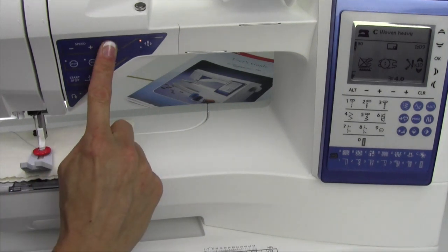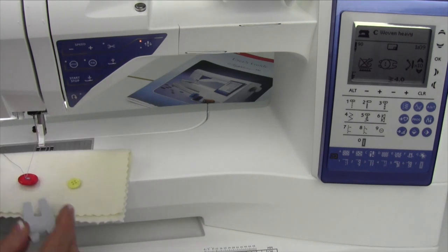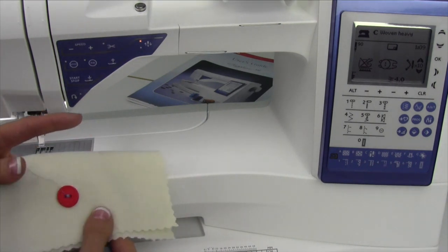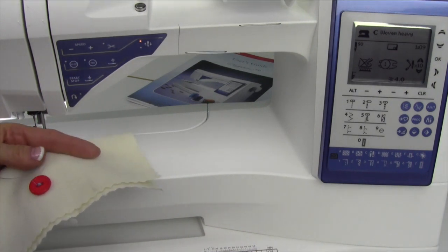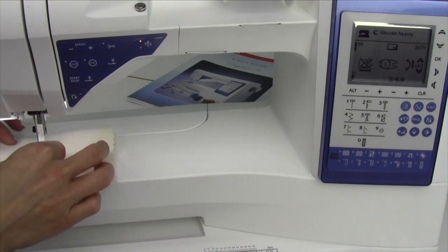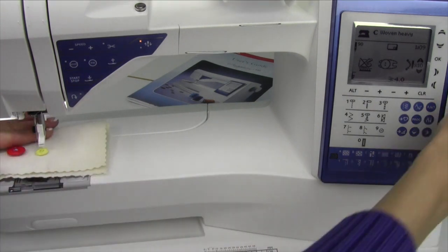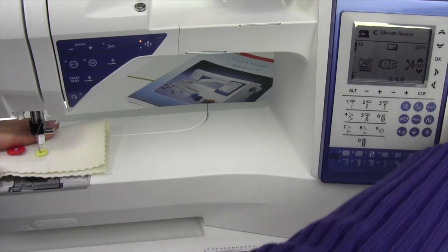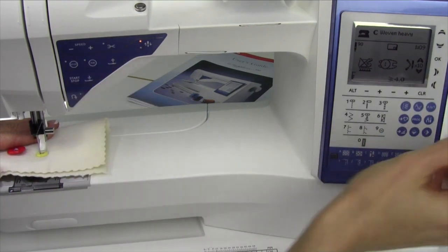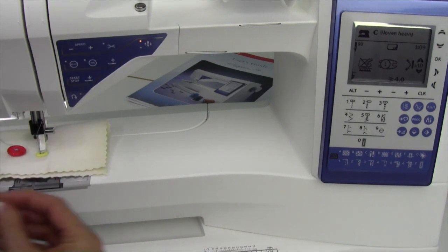You can use the selective thread cutter, and it will know which hole to go into so it doesn't break anything — then it just pulls right out. Now, if you're doing a button with four eyes, especially a small one, what I'd recommend is doing the front two holes first. That gives the ankle a little more room to sit down on an actual part of the button. Sometimes if you get too close to the edge, it can slip off.